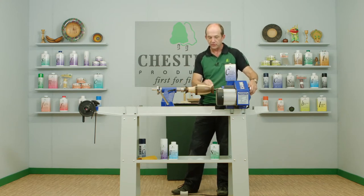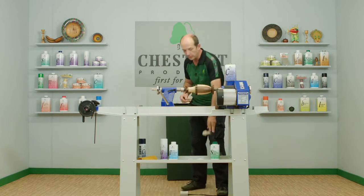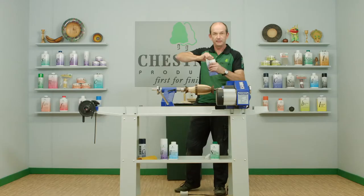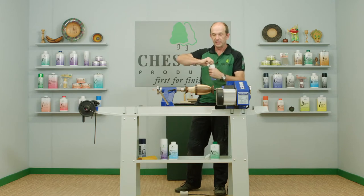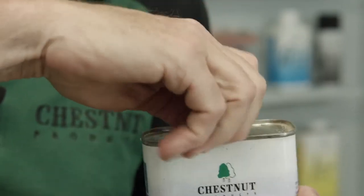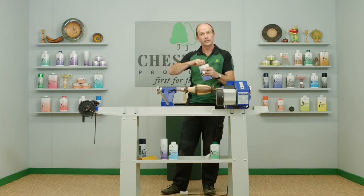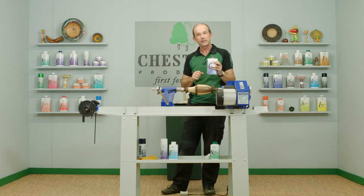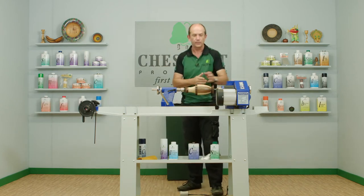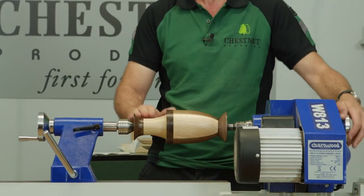While we're waiting for that to dry, here's one of the most important things you need to do. Always wipe the neck of the can when you finish using it and always be sure to put the lid back on. Wiping the neck of the can makes sure that the lid will come off easily the next time you go to use it. Putting the lid back on means that when you knock it over it doesn't go all over the floor. So put that out of the way — and that's dry already, it's as quick as that.